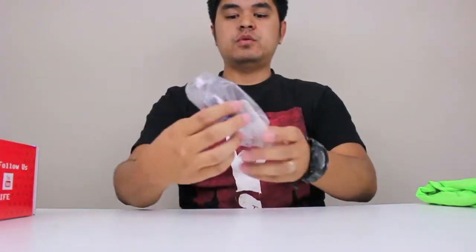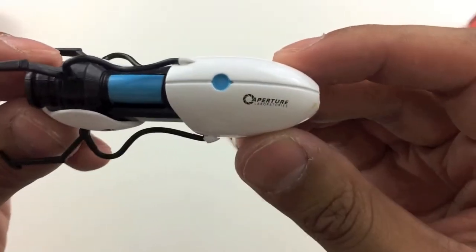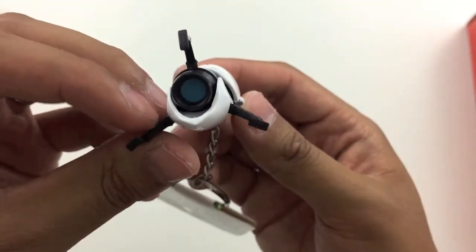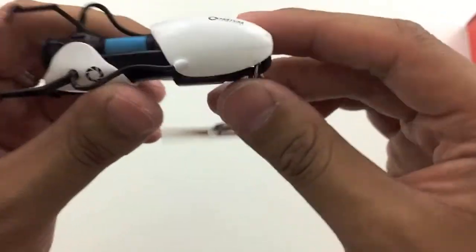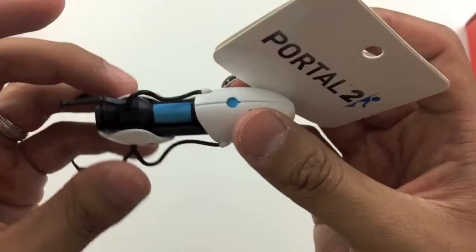When we look at what's next, we have a portal keychain. Take a closer look at it — there's the Aperture Laboratories, the front of the portal gun. It's a pretty good replica. There is some discoloration right here, but nonetheless it is a pretty cool portal gun keychain.